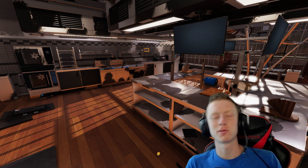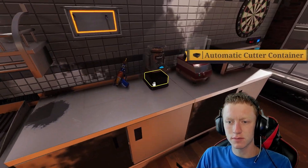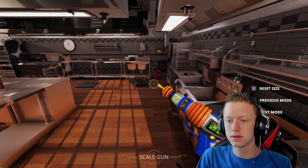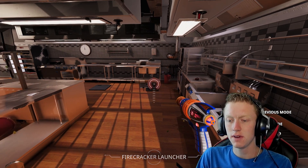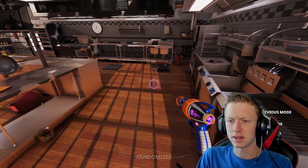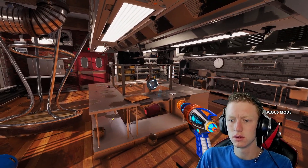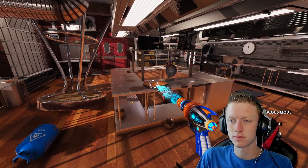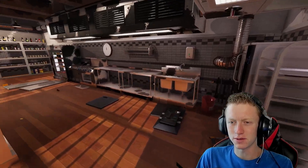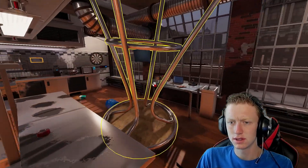Hello everybody, it is Purple Nova. And today we are back playing Cooking Simulator. Now I have realized that this game has what is called a chaos gun, and it has many different modes. We got scale mode, copy gun, firecracker launcher, shockwave, randomizer, and gravity switch. So we're going to see what we can do with it. We are going to be trying that steak again.